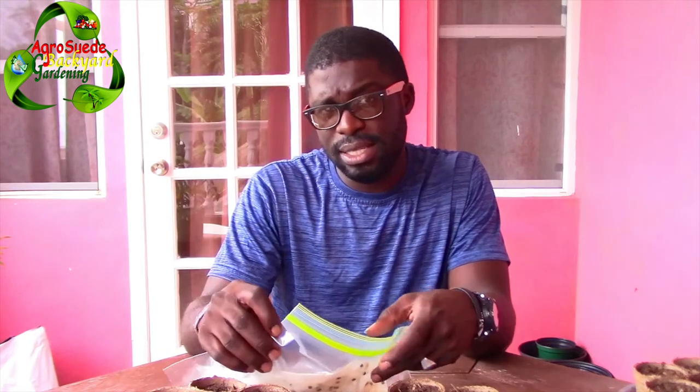Welcome everyone to AgriSwade back in the garden with me, Michele of AgriSwade. In this video, as the title says, we're going to plant or sow some sorrel seeds. I've done quite a few videos about planting sorrel seeds, but this one is actually quite interesting and different. I had some sorrel seeds — dark red, almost black-red — that someone gave me.